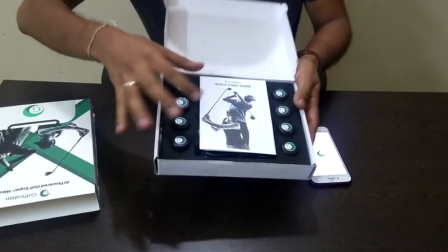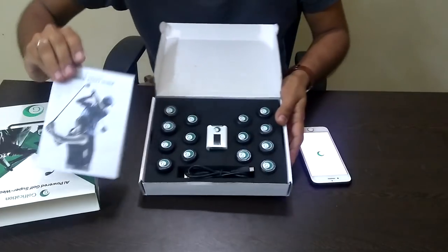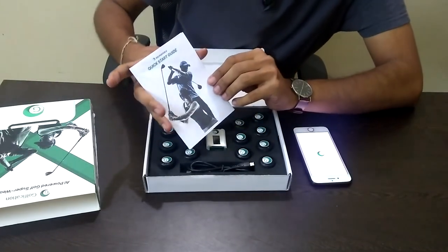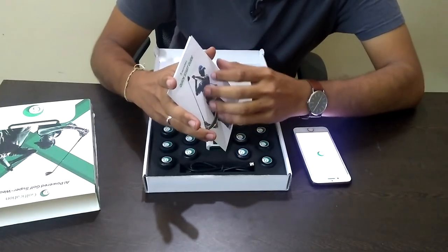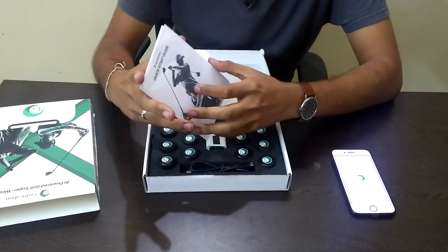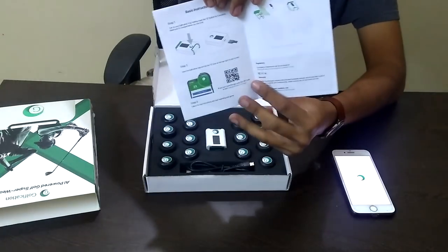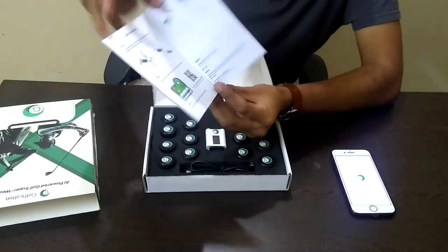So I hope you guys can have a clear look at what's in the box. Here we have a quick start guide. It's something we've kept very minimalistic, knowing that all of you are going to follow the instructions on the Golfication app to actually use the device. But it's a very quick understanding of how to use the device buttons and how to mount the device on your golf club.